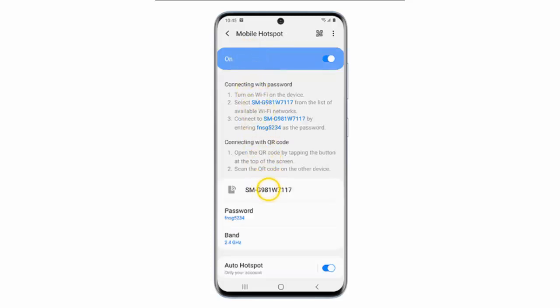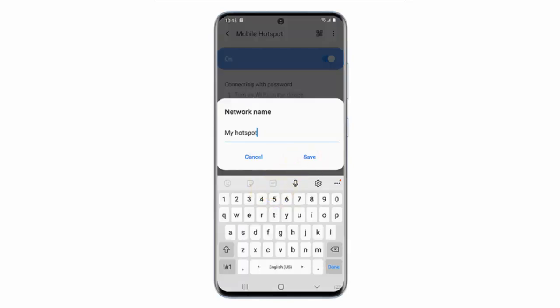Tap the network name. Enter a desired name for the network and then tap Save. This is the name that other devices will see when searching for available networks.